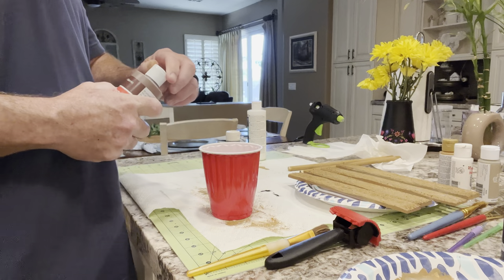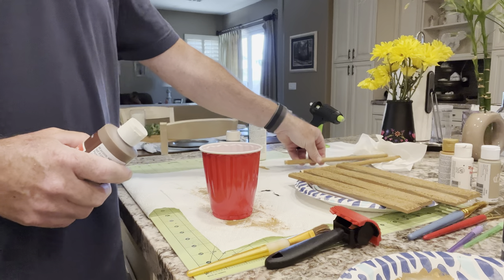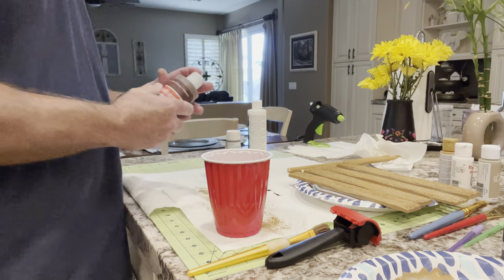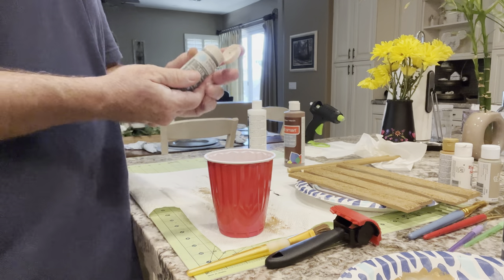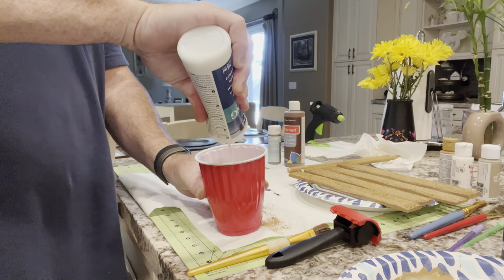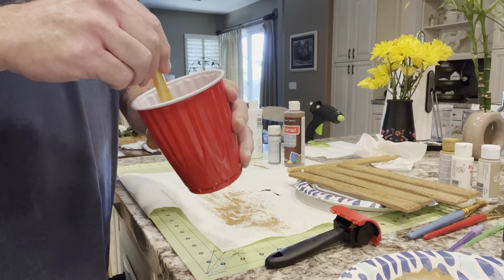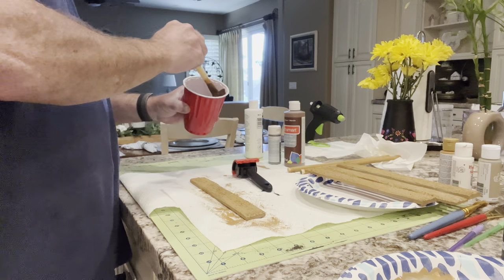I've got a solo cup here and I'm going to make enough to paint all these pieces. I'm not really measuring — I'll put in enough brown, then not as much gray, maybe just a little bit, and then about the same amount of the glaze medium. Now we'll take a brush and stir this all up. That's a pretty good color, actually — a really good color. Let's grab one of these pieces and get started with the first coat.